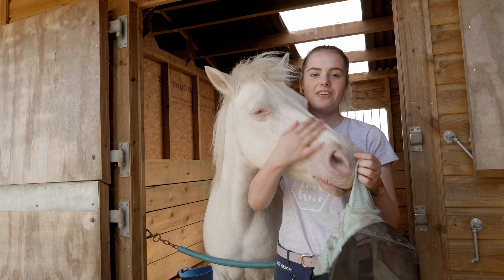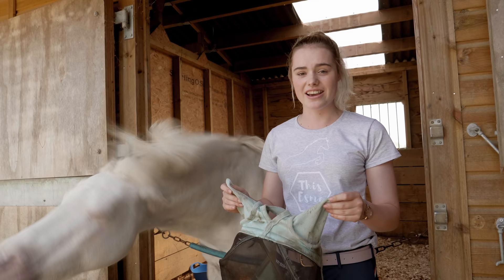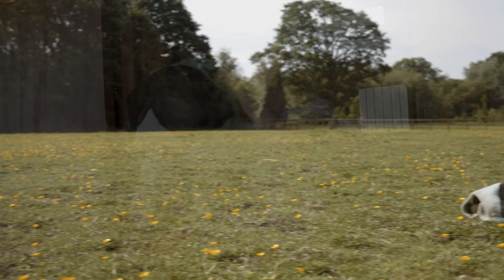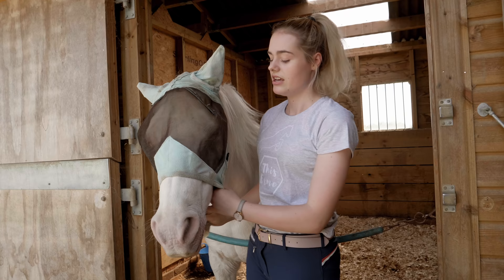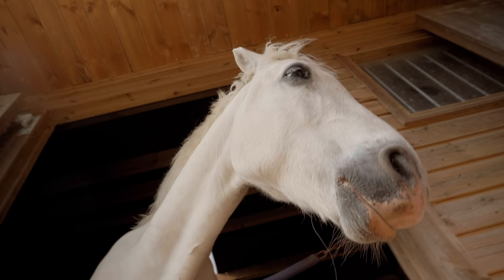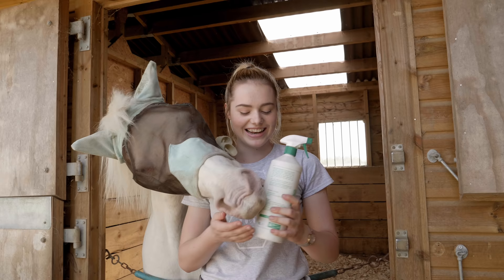So now both boys have had their sun cream on, it's time to put their fly masks on. This helps protect Mickey's eyes against UV light because he's got blue eyes — they're very sensitive to the sun — but also it helps stop the flies going on their eyes and irritating them. Mickey's fly mask is a little bit dirty, because he is a little bit cheeky — sometimes he'll leave it in the field or on the hedge, and it has been out during the night in the rain. It's been in the washing machine so many times but it's just permanently stained. We might need to get a new fly mask sometime, but it still works and doesn't have any holes in it, it's just a little bit tatty.